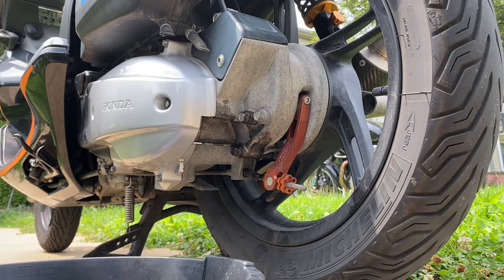So there we go. Not only did you see how a CVT works, but we also did a quick final gear oil change. Not very much to that.